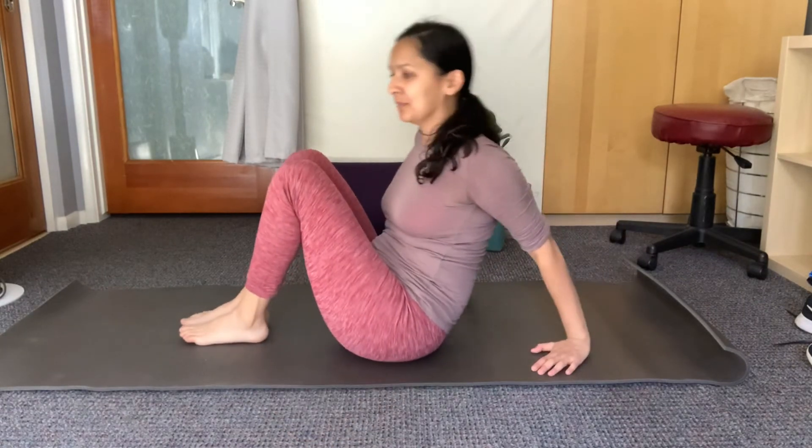Hello, welcome to Powell Clinic. Today I'm going to show you how to set up for a banana pose from yin yoga. Let's get started — let's come down onto the mat.